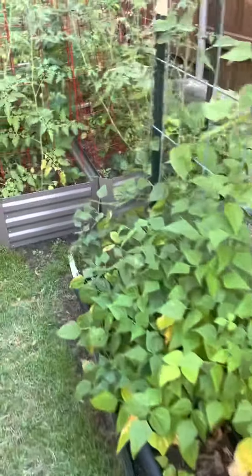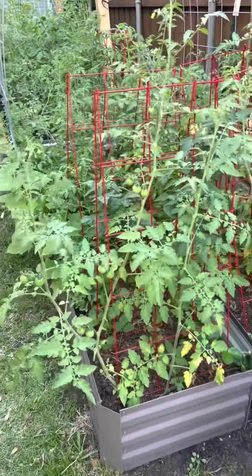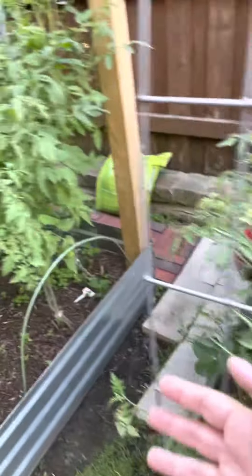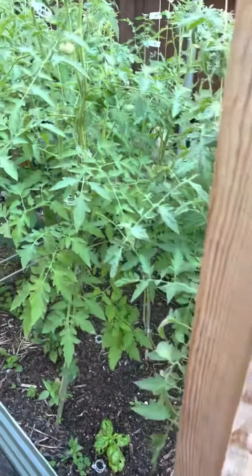More potatoes, all of our cherry tomatoes, as well as our cucumbers. Here's more indeterminate tomatoes.